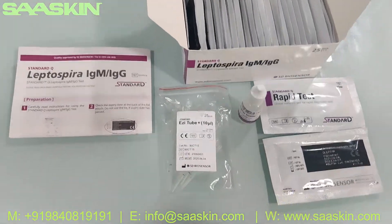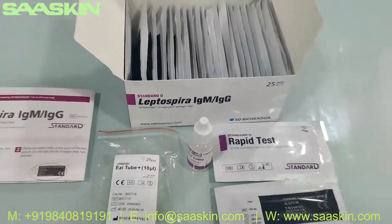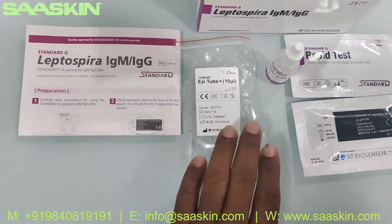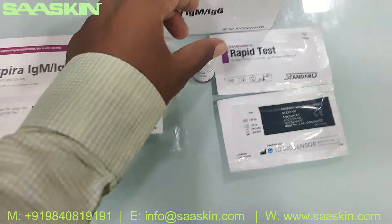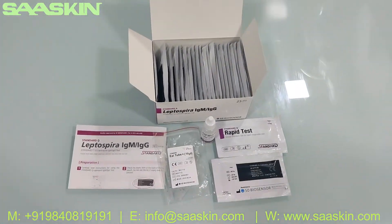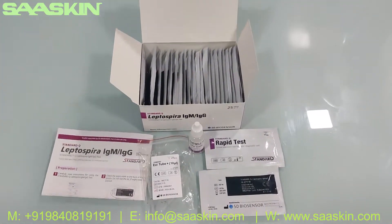If you look at it, just quickly to summarize: this is the SD Biosensor Standard Q Leptospira IgM IgG rapid antibody test kit. Inside the 25 test kit box, you get an IFU brochure — a detailed IFU brochure — and you get the sample transfer easy tube for transferring the sample, and you get the buffer bottle, and you get 25 test cassettes. This is how the total contents look like. Thank you.